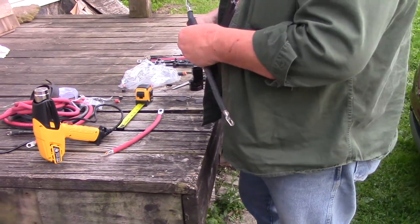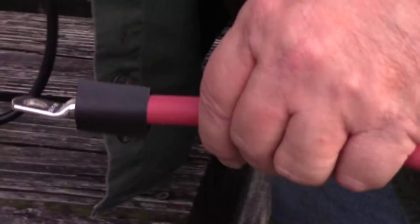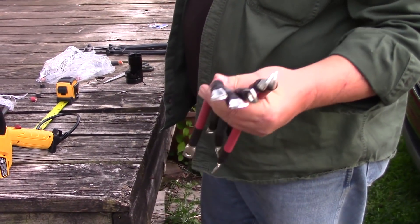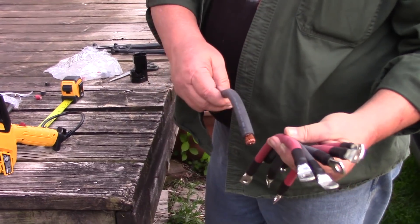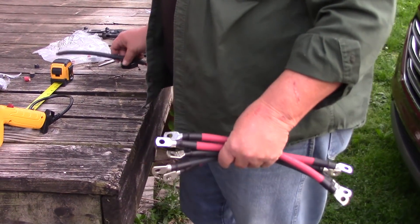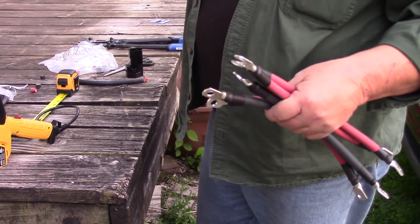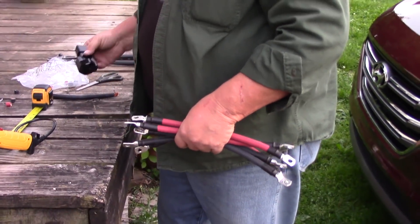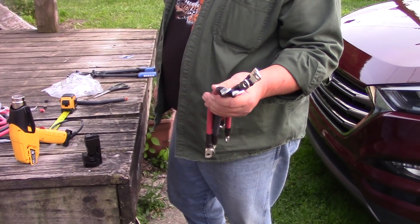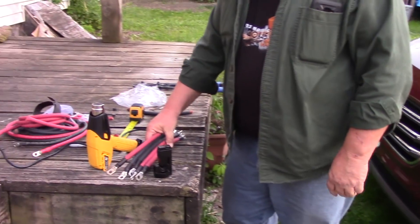Let me do another one — that's what we're winding up with. I ran out of lugs, I don't have any more eyelets, so I've got to order some more to finish up the cables for this battery bank. But that's how simple it is to do these. Some people solder them, but I'm not going to solder them — I don't think it's necessary because that crimper, you pound it down and it crimps tight. These are bigger cables than I really need for those batteries, but why not go a little bigger and be safe.